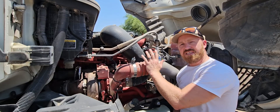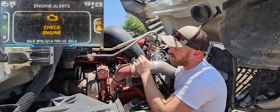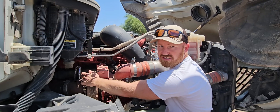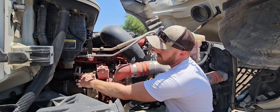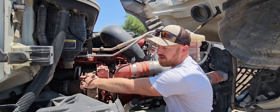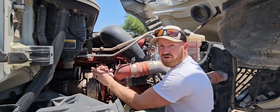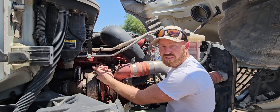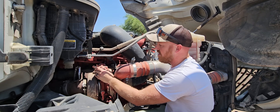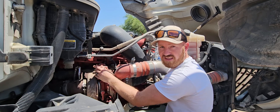So here's our X15 engine. The error code we keep getting is actually coming from right down here. Just past the turbo you have your NOx sensor, and that's what we keep getting the error code from. The NOx sensor was trying to tell us, hey, this has an issue.